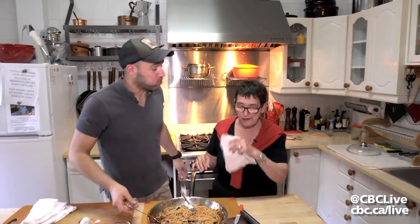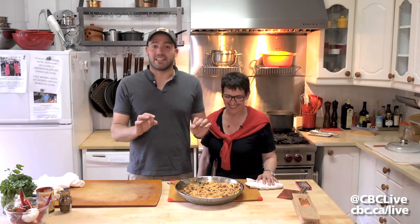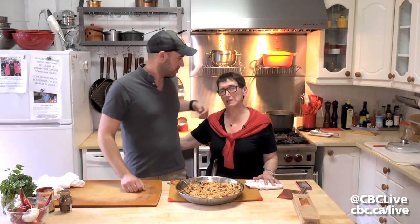Mmm, that's good. So here you have it — puttanesca, simple, quick, classic recipe. You should have all the ingredients at home. Enjoy it with friends and family. A lot of family. Thanks, ma. You're welcome. Thank you.